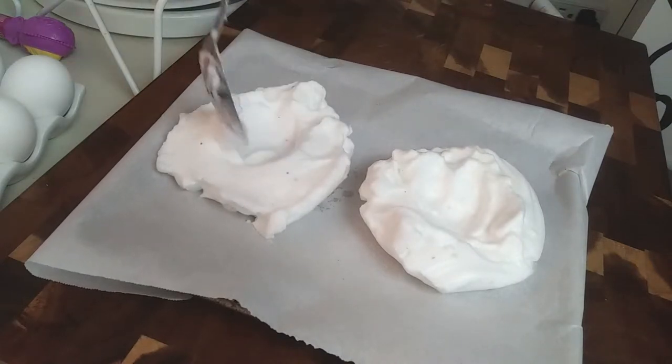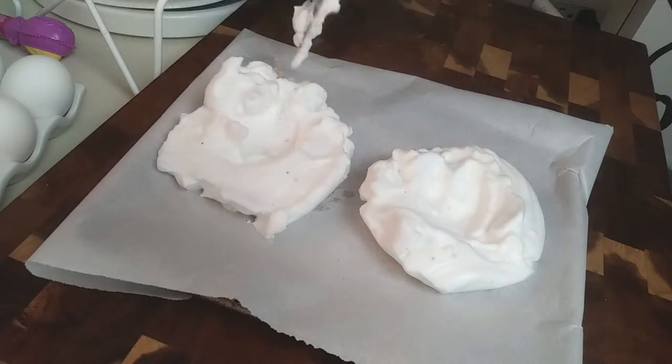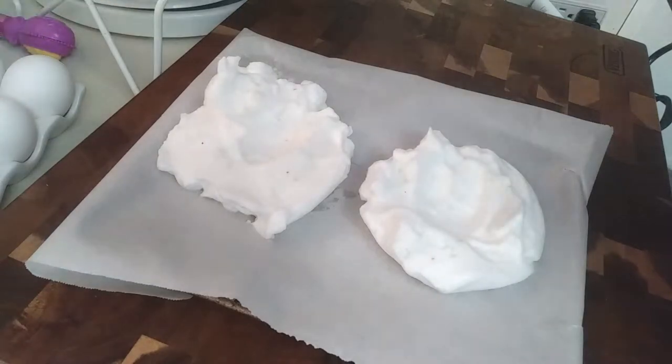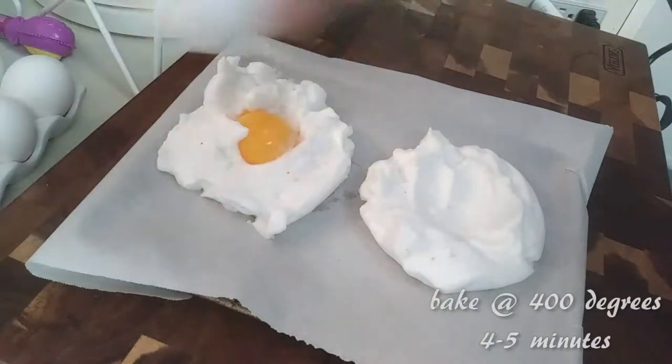Make a little pocket in your cloud — that's where you'll put your egg yolk. Make the pocket however deep you'd like, add any excess egg white around it, then carefully place your egg yolks inside the pockets without breaking them. Look how pretty that already looks!